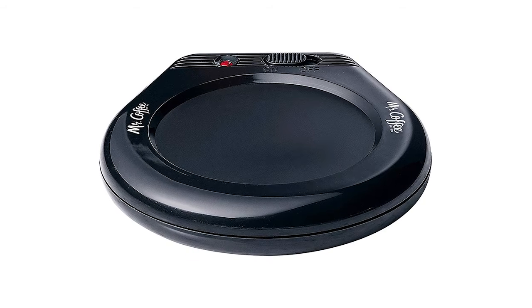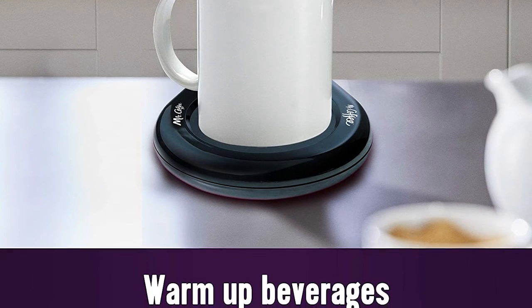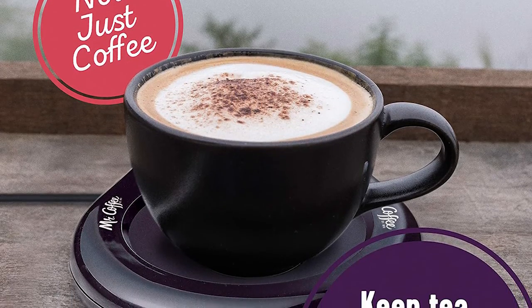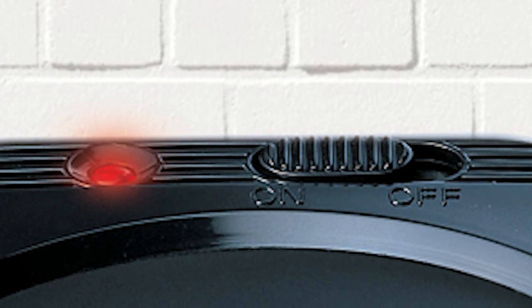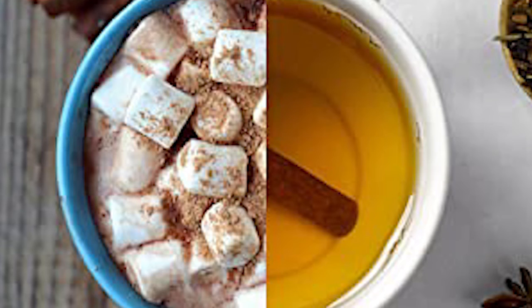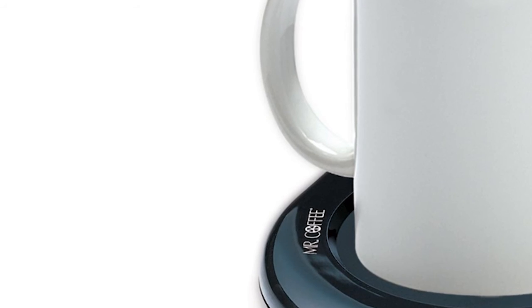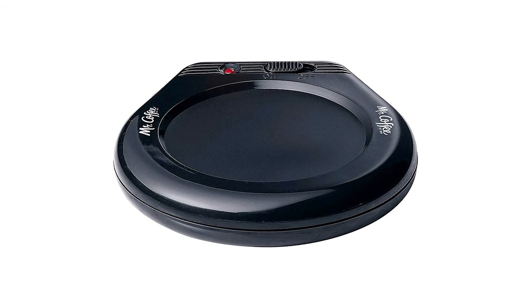Mr. Coffee Mug Warmer — always keep your favorite mug of tea, cocoa, and coffee hot when you want it. It has an on/off switch with an indicator light so you know when it's hot, and a very long cord length for use almost anywhere. Just keep your favorite cup on the plate and it'll keep it nice and hot for hours. It has a fitted on/off switch with indicator light. You can choose the Mr. Coffee Mug Warmer for your home and office.